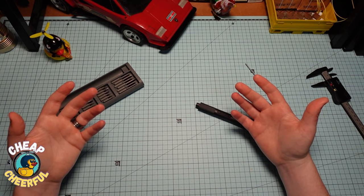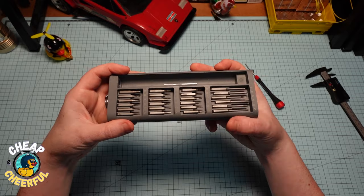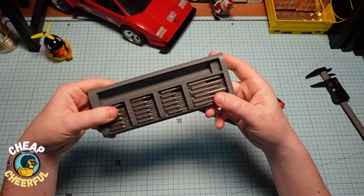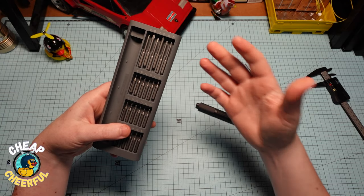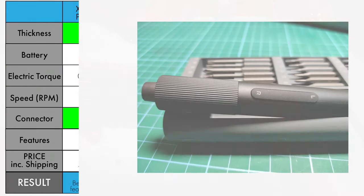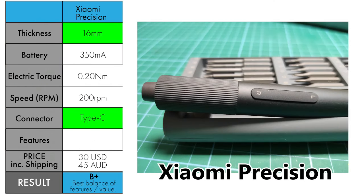Downside number two: the bits. They do supply a decent range of bits in a nice case, but they're not magnetic and they won't magnetize. There are lots of weird bits that most people are not going to use. Overall, the Xiaomi is a good product — it's thin, has a Type-C connector, reasonable torque, speed, battery life, and it's a good price.